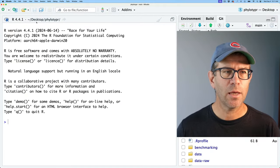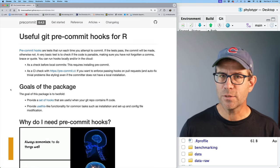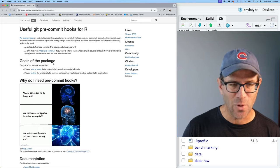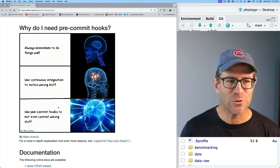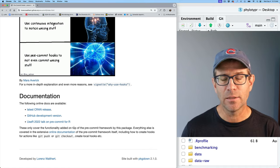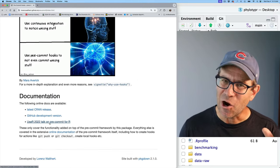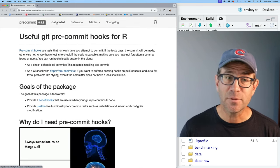I have RStudio opened here in my phylotyper project root directory. This is the pre-commit webpage — I have it zoomed in so it's easier to see. You can see the meme I showed you earlier from Mara Averick. There's a lot of great documentation, including a talk that the developer gave on useR. We'll come back up to the top to get started.